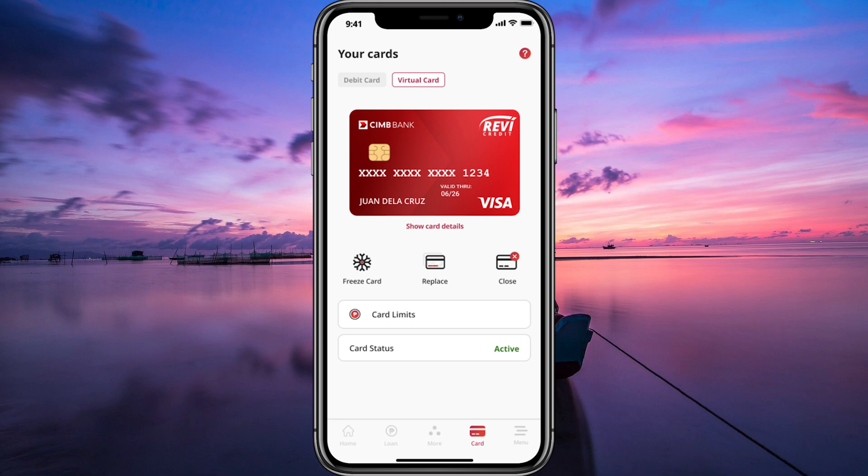And there you have it, you've successfully learned how to use SIMB's virtual credit card. It's a convenient and secure way to shop online without the need for a physical card.